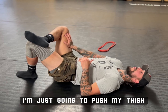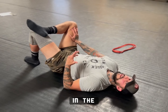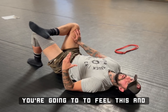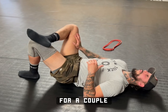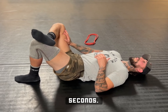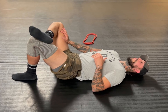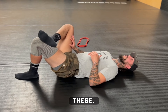I'm just going to push my thigh forward. You're going to feel a stretch in your piriformis, in the glutes, in the booty basically — you're going to feel this in the posterior. So you're going to hold it for a couple seconds, let it release. Hold it for a couple seconds, let it release. You're breathing throughout this — big deep breaths. You should feel more mobility as you go through each one of these.